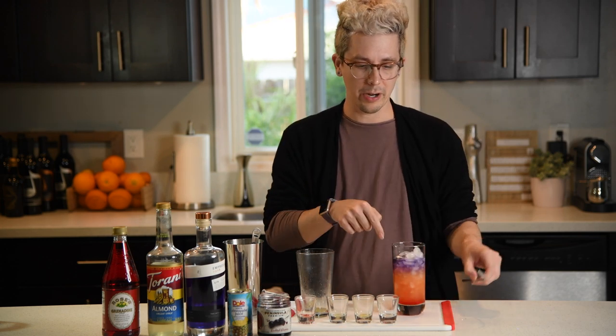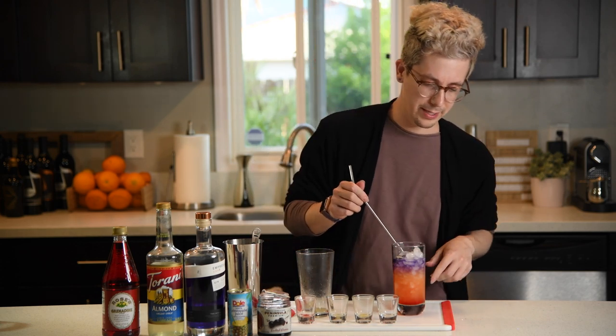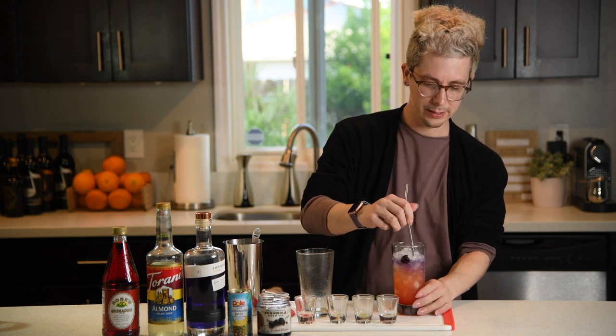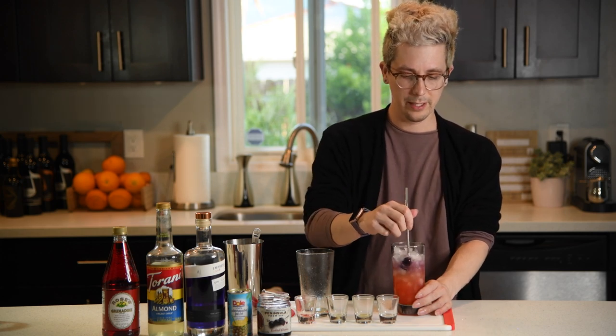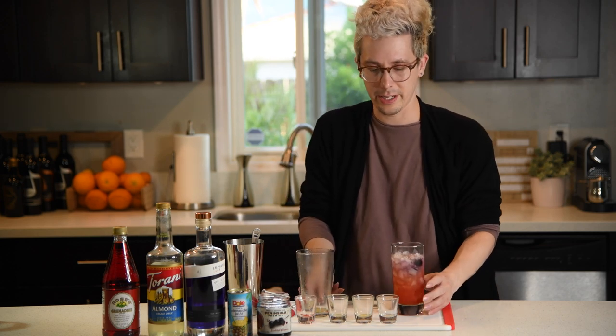Be sure and get that Instagram photo now though, because we're about to mix it up and get all those flavors nice and mixed together. This is like a lot of drinks I've had at Disneyland — they make them really pretty, and then you mix it up and it changes colors. So you get like two drinks in one.